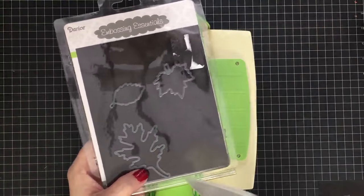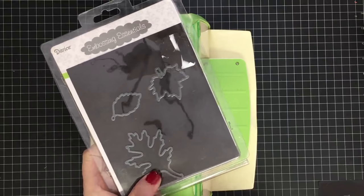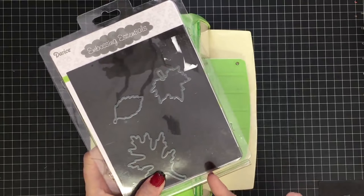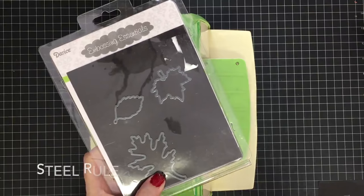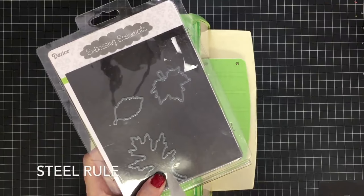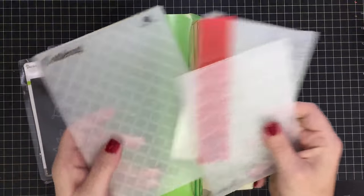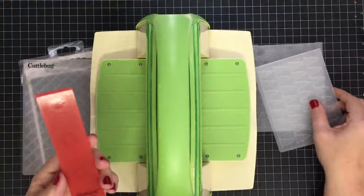These are the two things I use in my Cuttlebug most often. This is a metal die — sometimes you'll find these that are wafer thin, which tells you they're really thin dies. They even have these in something called steel rule dies. I don't own any of those, so if you want to look those up online I'll put the name here because with my accent it might not make sense, but there are also steel rule dies that you can use.